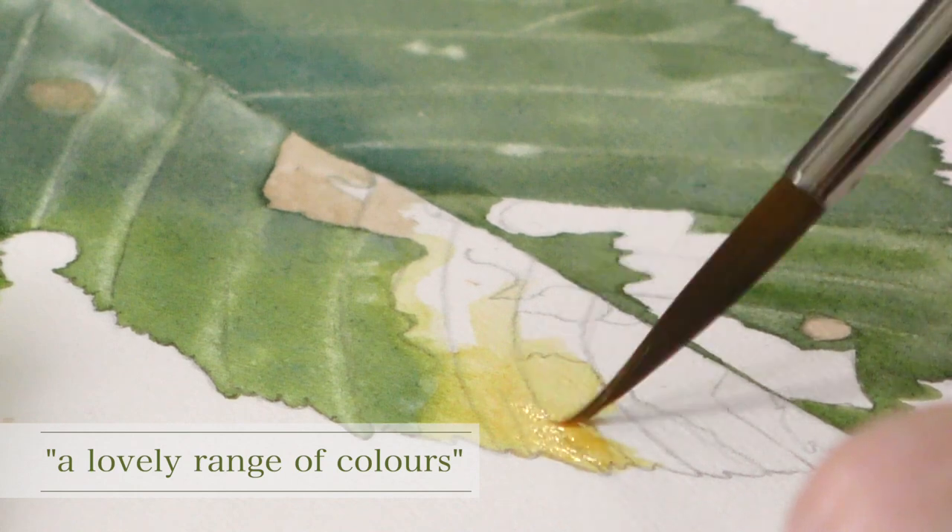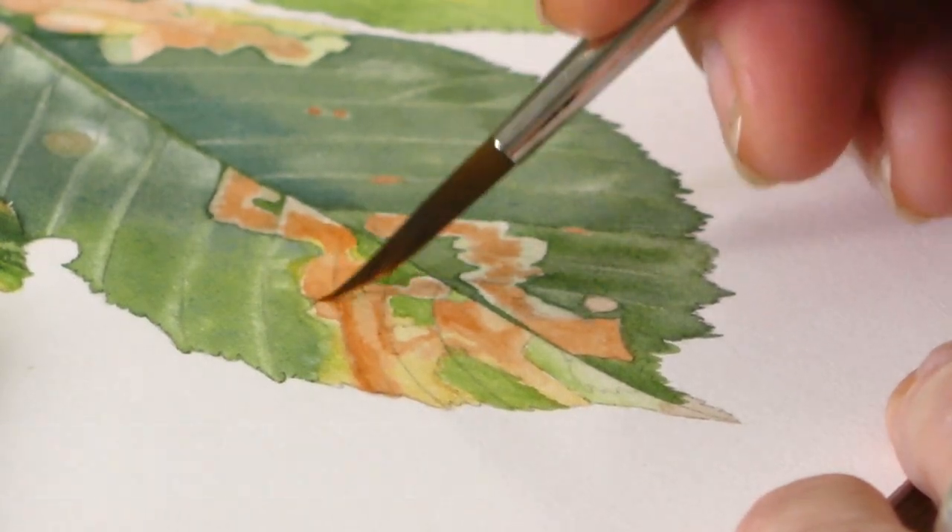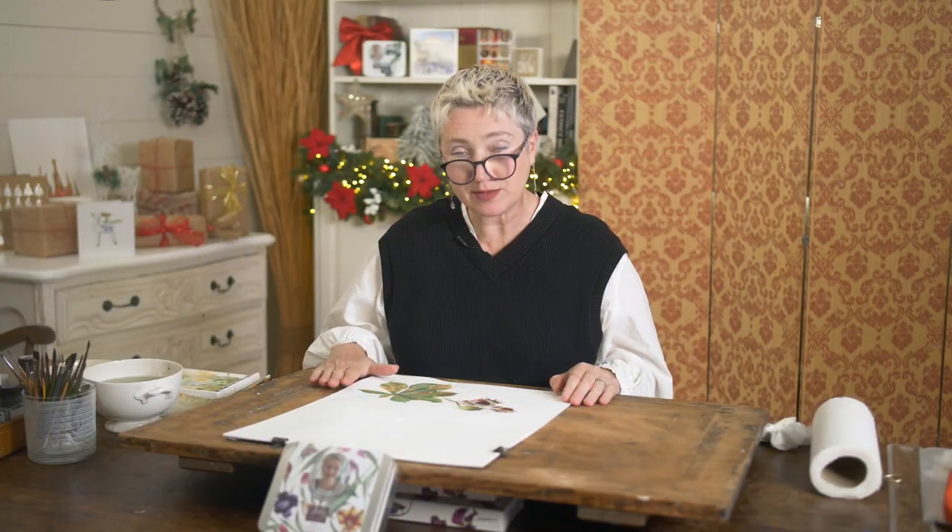It's a really lovely range of greens and browns and yellows, and it's a really beautiful leaf to paint, so I hope this is something that you'll want to add to your portfolio.